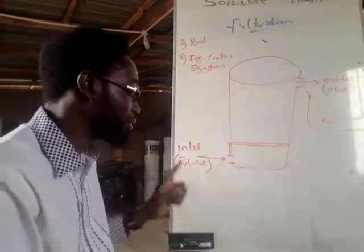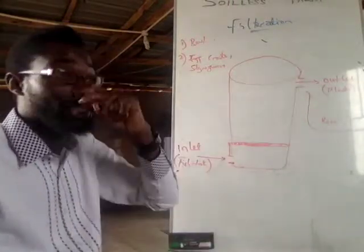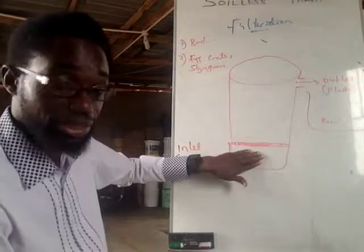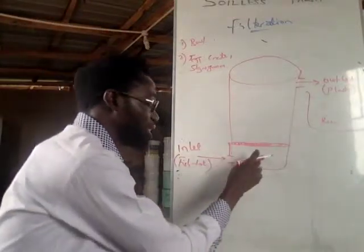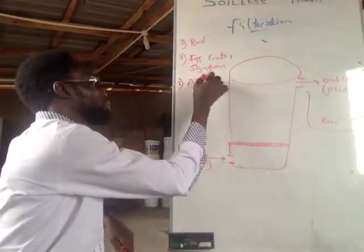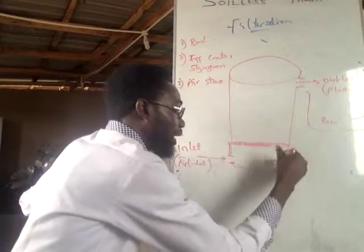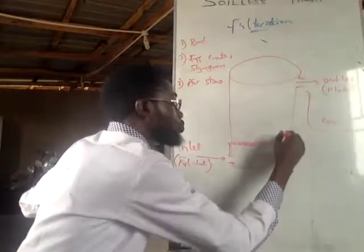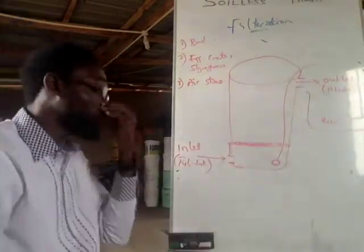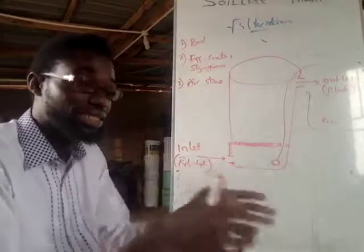Let me explain what we are trying to do. The water is coming in at the bottom, and we want the place to be aerated. The way to aerate it is to use an air stone. Put your air stone inside and create a space for the air tubes to go out and plug in. You want to ensure that debris being formed does not clog your air stone, which is why you create a special compartment for it.